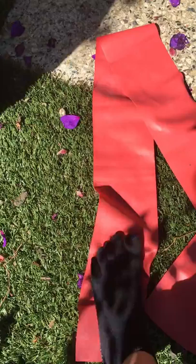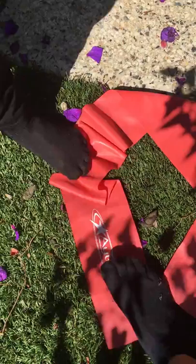Exercise two: you can get a towel or an exercise band, and you want to scrunch it, pick it up with your toes. Other foot now.